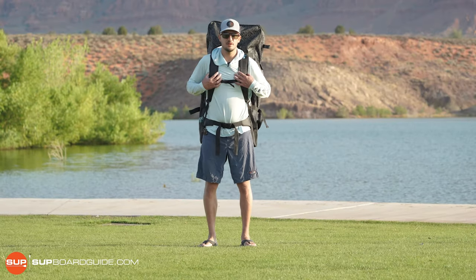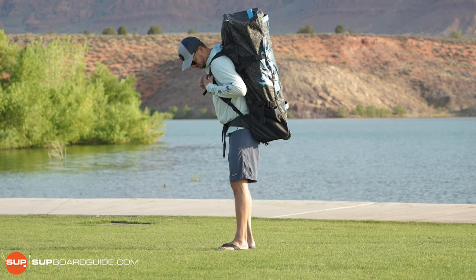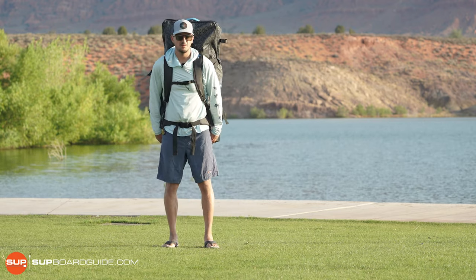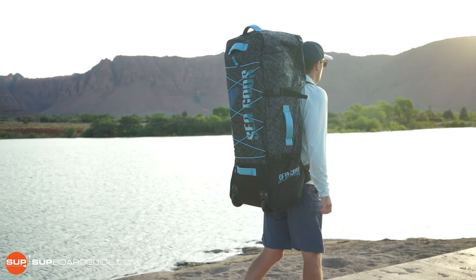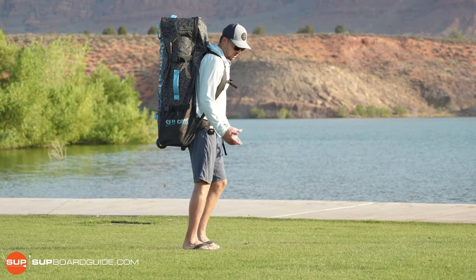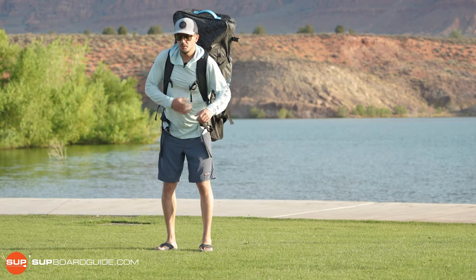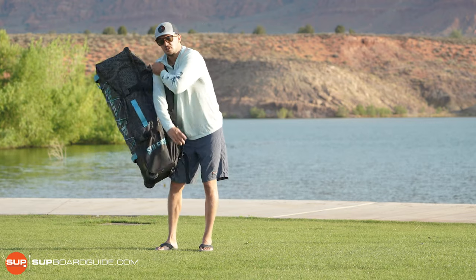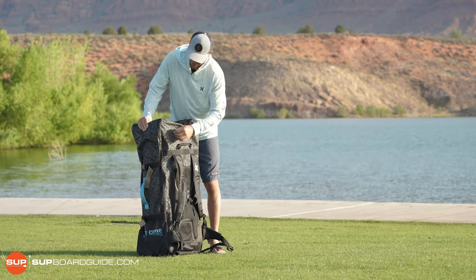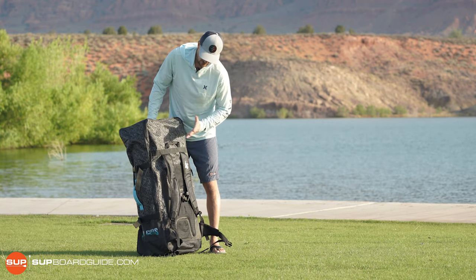We're going to talk about everything that's included in the kit when you buy the Seagods Diatom, starting with the backpack. The backpack is really comfortable when you're hiking around. The wheels are on the back side, which is nice because then it doesn't hit your upper leg or lower butt area when you're walking around with the bag. The bag is probably one of the higher quality bags that we've seen this year — the nylon is very thick, durable, and the zipper is very high quality. This bag's going to last a long time.